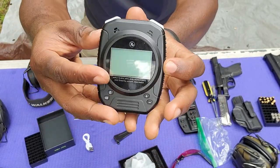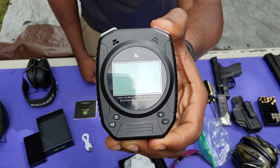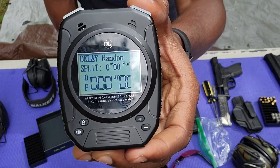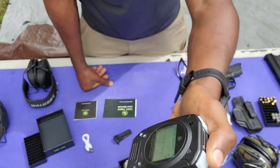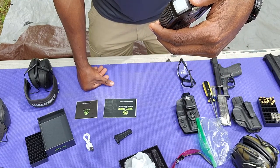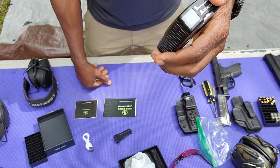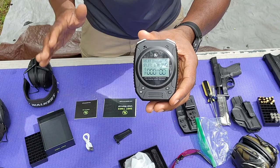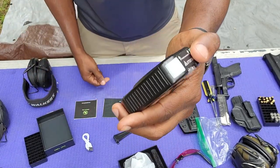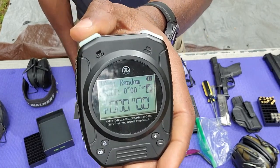Let's turn it on — you just press and hold. It's starting up. Right now I have this on a random delay, which means it's going to start a countdown from around 5 seconds. You can set all of these parameters. Then it will read the splits.